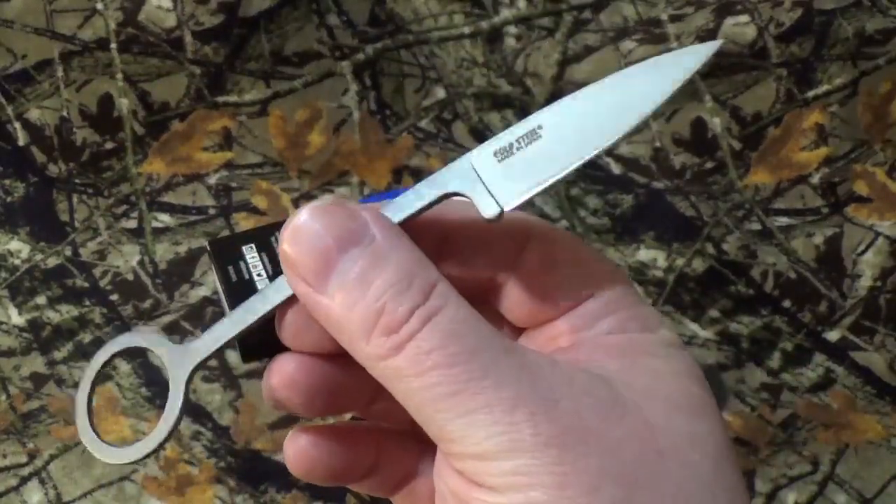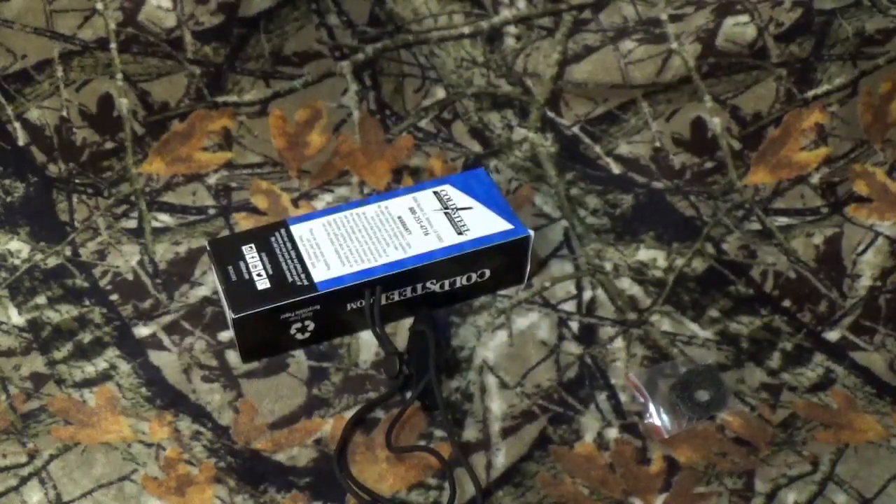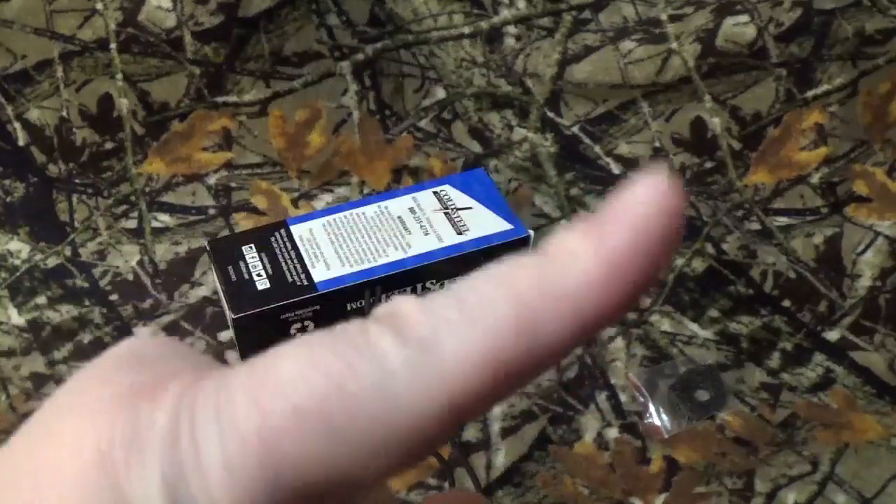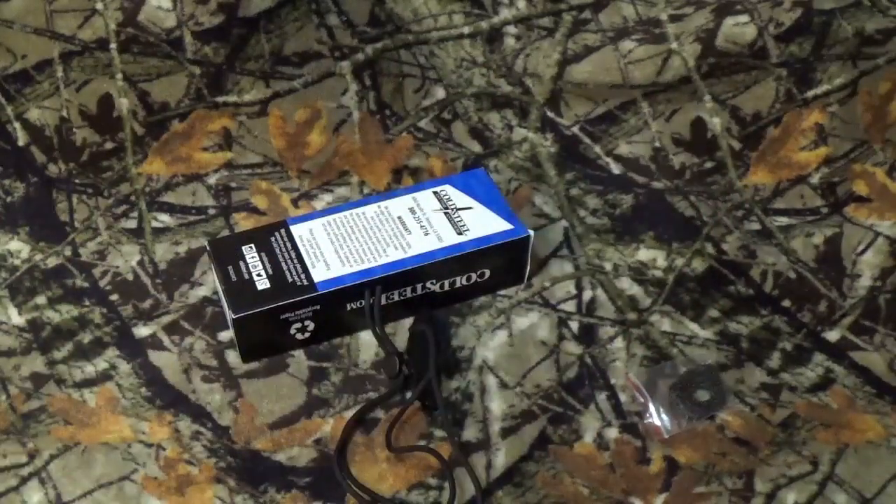We're going to do some cut tests here in a moment. We're going to do the same three that we usually do here on the channel. And if you're curious why we do these three, take a look right up there — there's going to be a card for why I do these cut tests. First one up, as usual, heavy-duty stock paper.